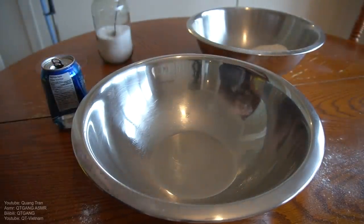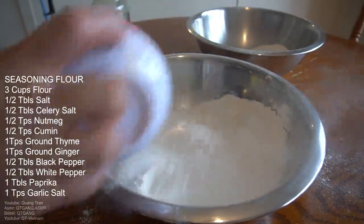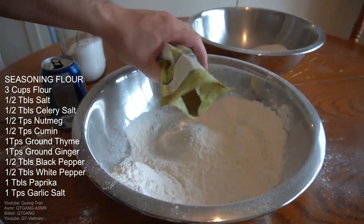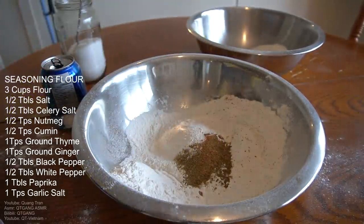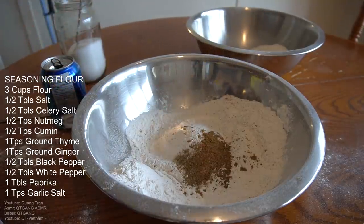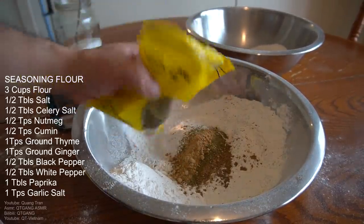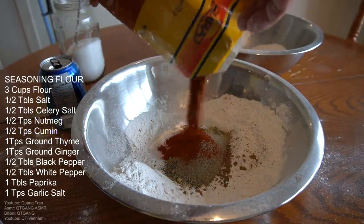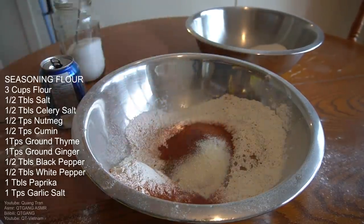Next coating — seasoning flour. Three cups of flour. We've got half tablespoon of salt, half tablespoon of celery salt. Let's try something different in our seasoning today: half a teaspoon of nutmeg, half a teaspoon of ground cumin, teaspoon of ground thyme, teaspoon of ground ginger, half a tablespoon of black pepper, half a tablespoon of white pepper, tablespoon of paprika — I'm gonna add more because I like paprika — and a teaspoon of garlic salt. Whisk that all in very well.